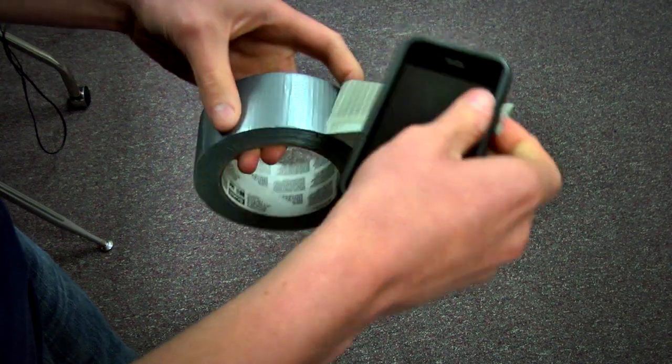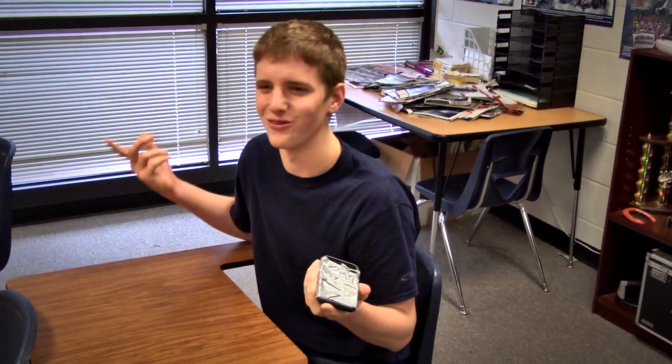You can also use it to disguise your cell phone during class. Dwayne, no using your cell phone in class. I'm not talking on my cell phone. I'm talking on my duct tape.